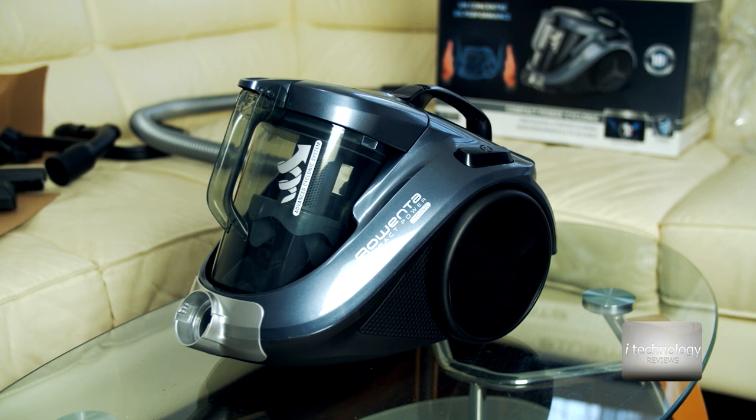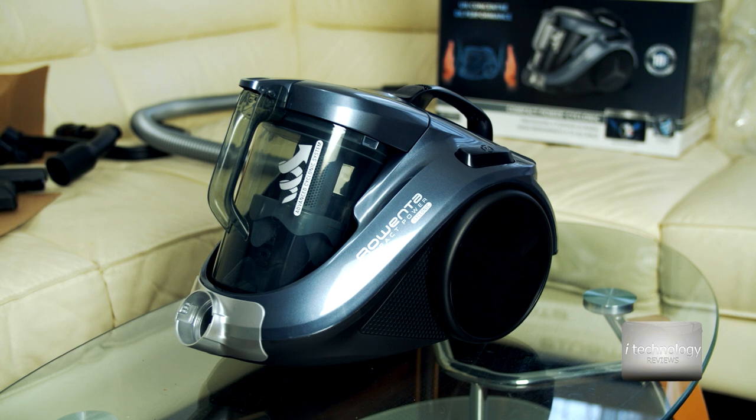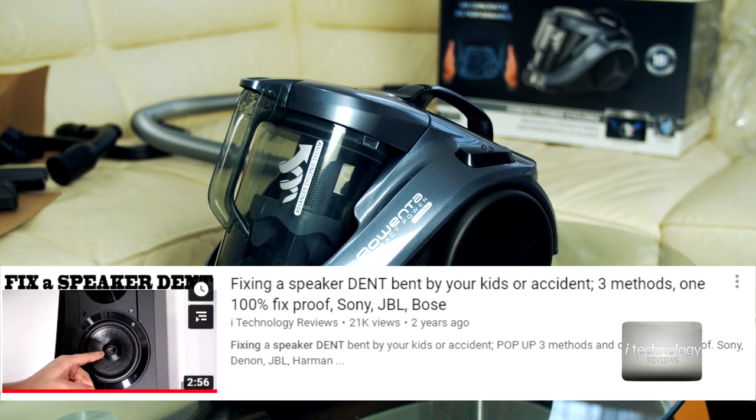I remember I made a review with a big Russian vacuum cleaner — it's very noisy but very strong and powerful. You saw that review where we fixed the dents of speakers. You know, you have kids in your house, they push the speakers inward and you don't know how to fix them — we have a review for that. But let's cut to the chase.